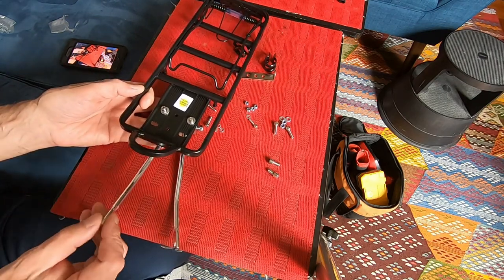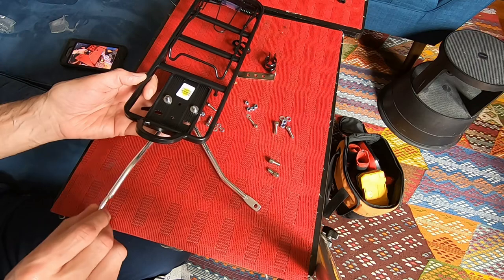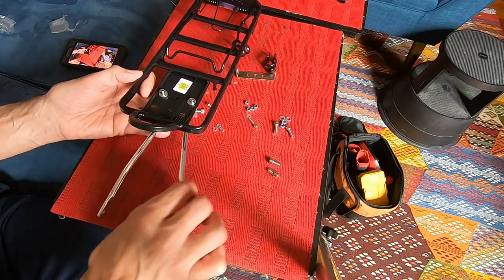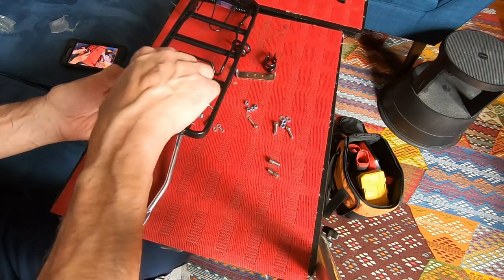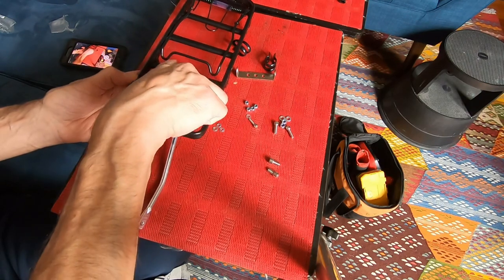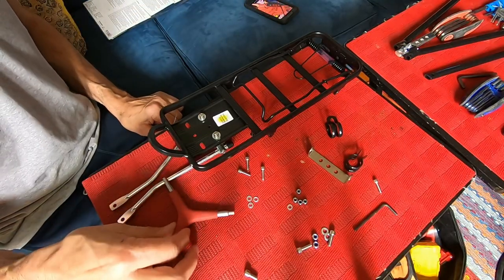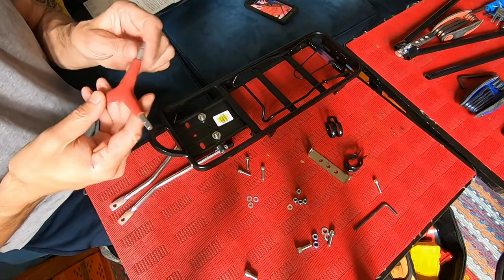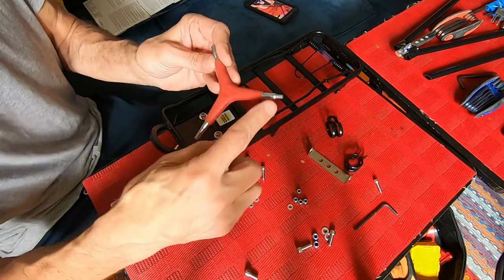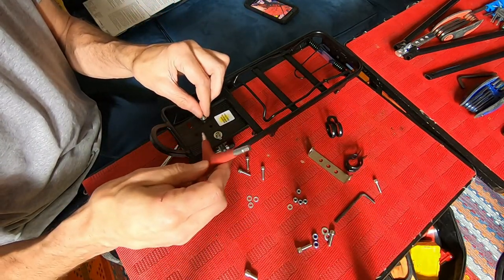These spin around — you see the little bend here — so thankfully they spin and you can face them either upward or downward. We'll see later on. I'm going to get a multi-tool Allen key. As far as Allen keys, you're going to need a three, four, and five — this multi-tool has the four and five, and I have a three separately.